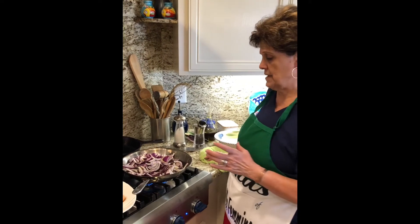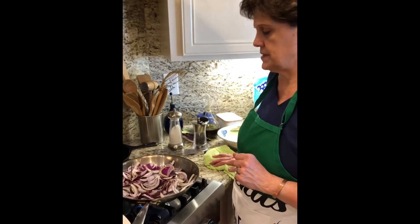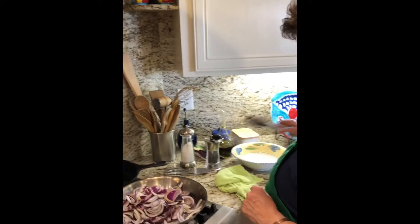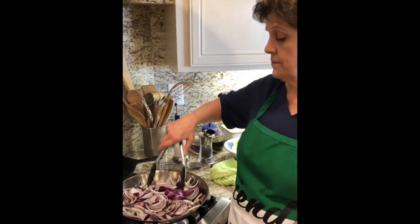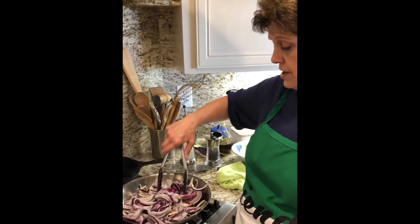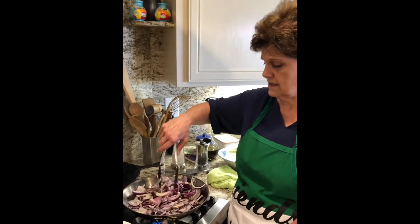It was about three big red onions — could have been four, but I think it was three. I chose red onions because they're sweeter. I don't think my grandmother was discriminatory as far as her onions — I don't remember a lot of red onions when we were kids.